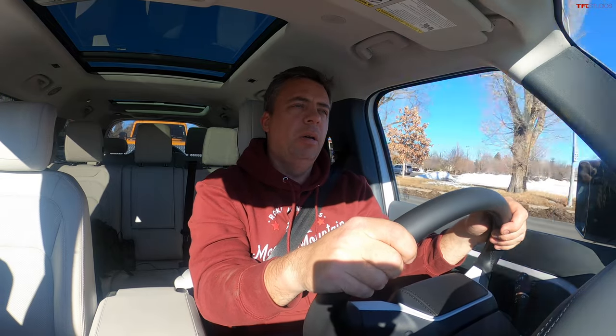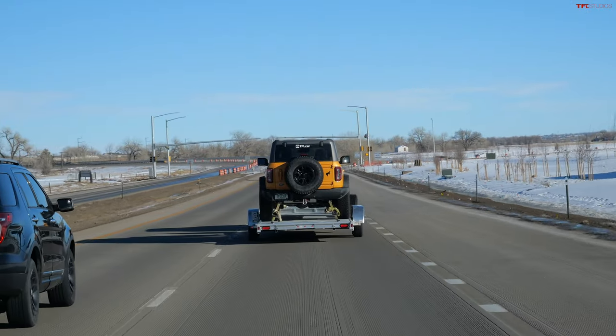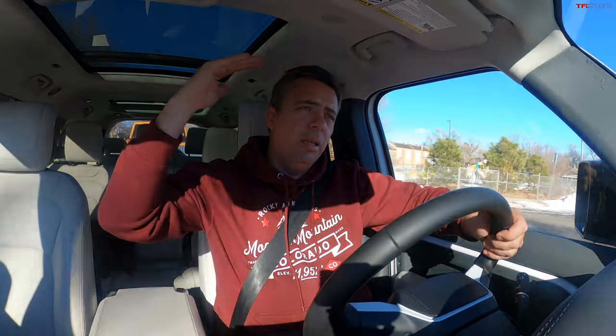The trailer I'm using today is a 24-foot car-hauler Aluma trailer. It's all aluminum — really strong, high-strength, and lightweight. It will never rust. We've had it for about a year and I've loved every trip with this trailer. The Bronco weighs about 5,300 pounds, and the trailer weighs about 2,000 pounds, so combined it's about 7,300 pounds of total trailer weight. The Bronco is also pretty tall so it will have some wind resistance.